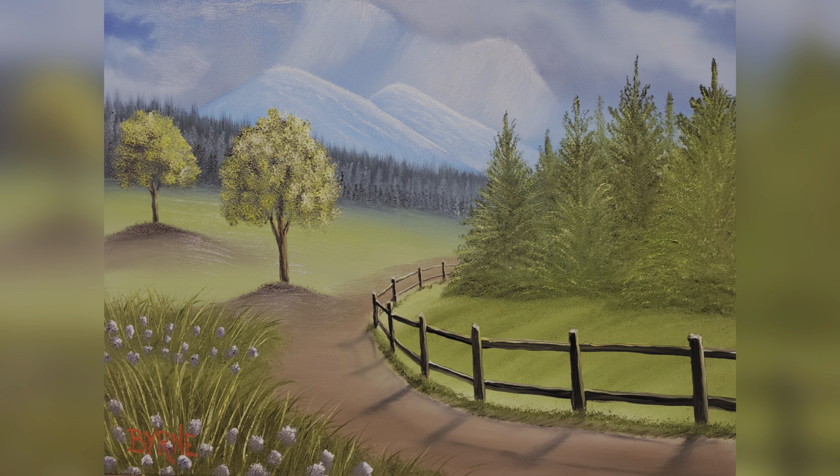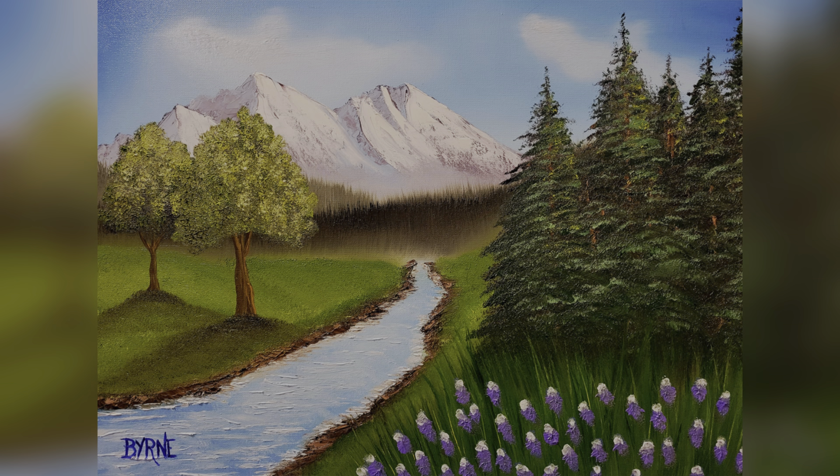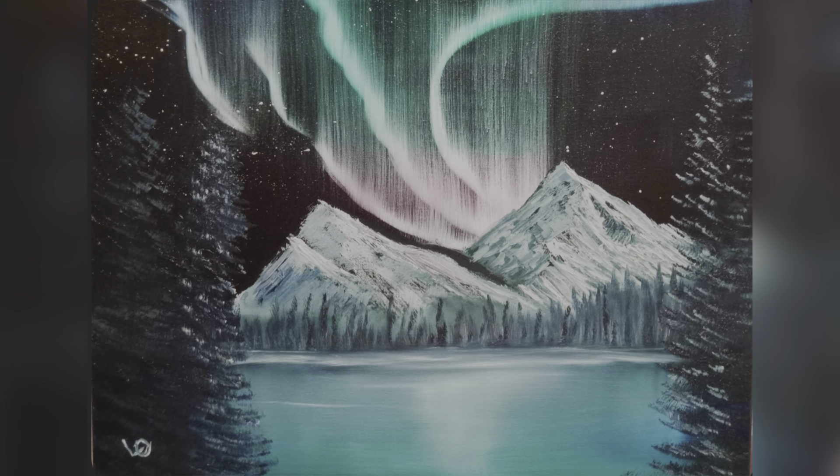But before we get to the painting, I want to show you guys a few of the paintings that you all have been doing. Those were just super fabulous. You guys are doing a wonderful job. Keep those paintings coming. I really enjoy seeing them. And if you ever have questions, as always, don't hesitate to hit me up, and I'll do my very best to help you out. Without further ado, let's get to the painting. Enjoy.